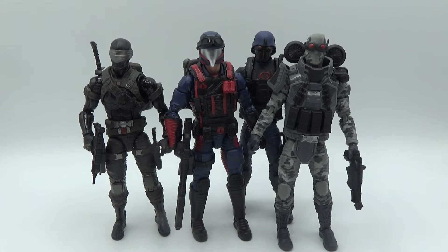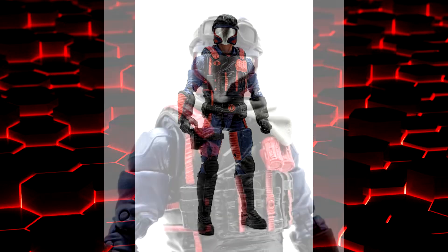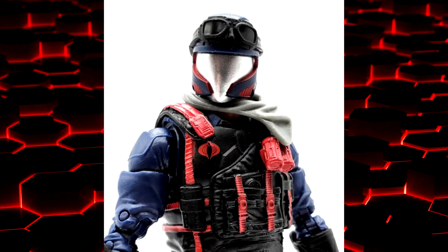There he is next to Snake Eyes, Firefly, and the Cobra Trooper. He's about the same height as the Cobra guys and a little taller than Snake Eyes. Scale shot with some toilet paper and Care Bears for more scale.